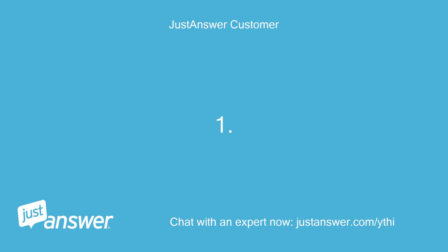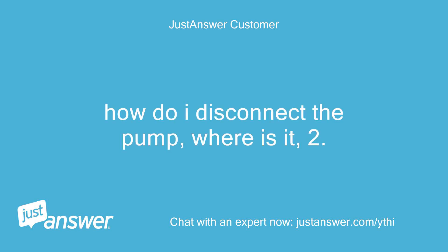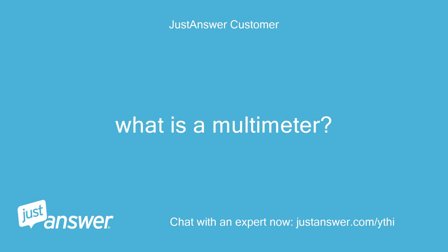1. How do I disconnect the pump, where is it? 2. What is a multimeter?